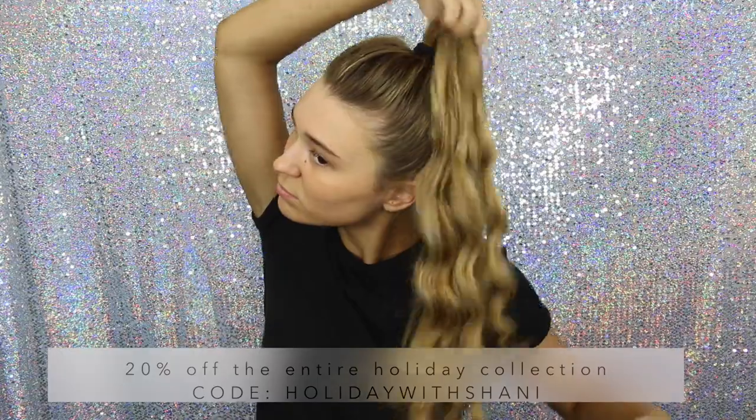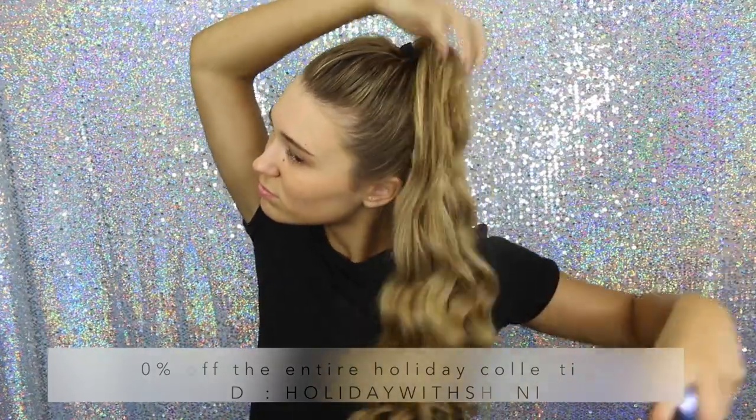I'm going to leave all of the information in the description, but you can get 20% off the whole entire holiday collection using the code 'Holiday with Shani,' and the silhouette for $17 using the code 'Love Shani.' I'll leave that all below if you guys are interested.